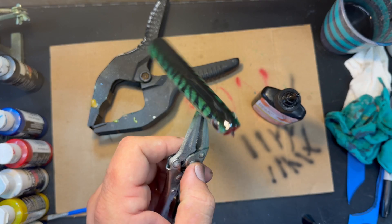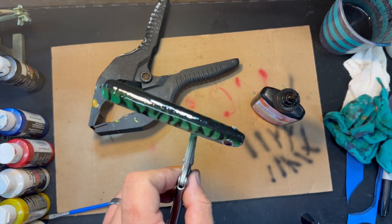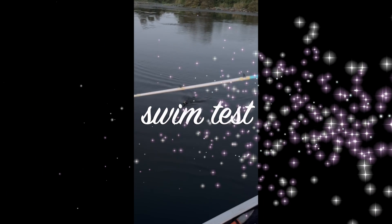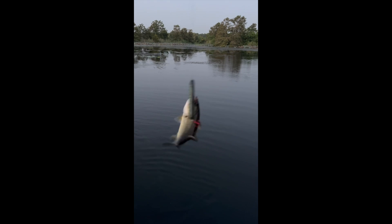Putting a good thick clear coat on, then going to put it on the rotisserie to let it smooth out before hitting it with UV. Good job — look at that, the fish is almost bigger than the lure. That is a beautiful looking bass.